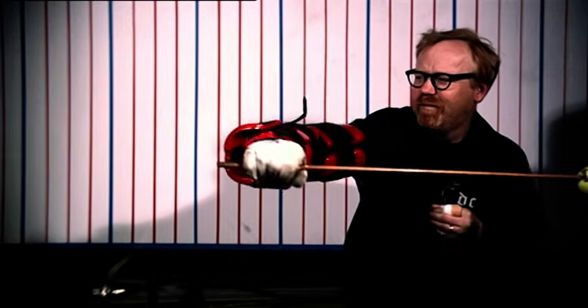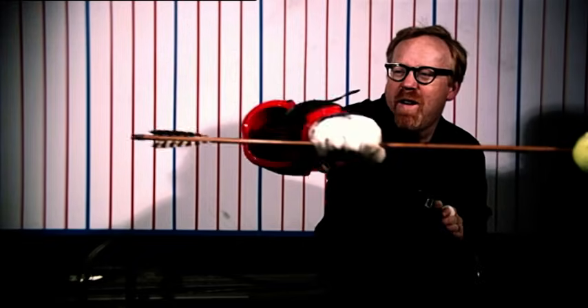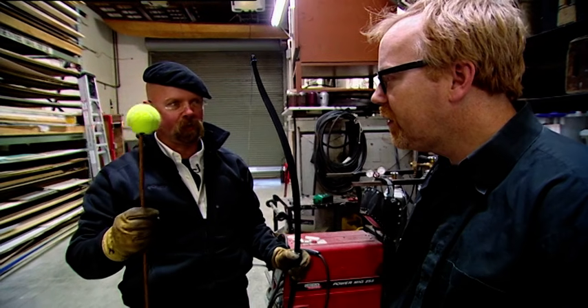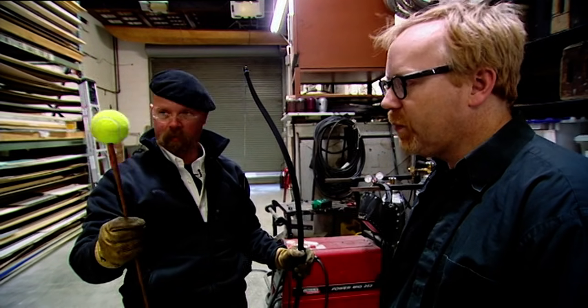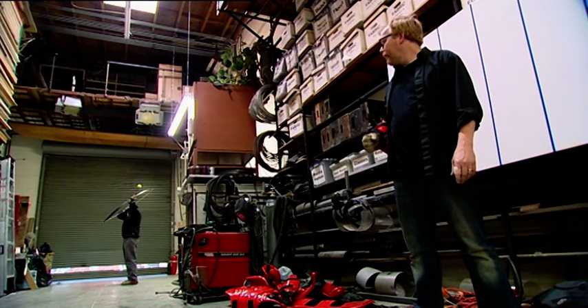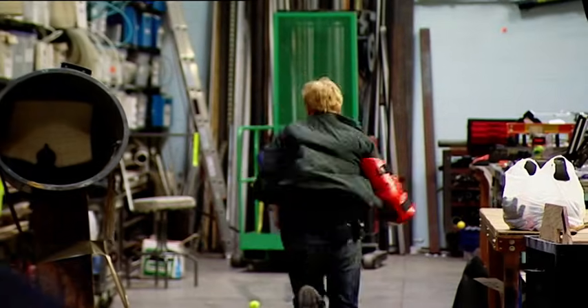Adam catches one more, but even though his form was impressive, the speed was lacking. Their tennis ball projectile was traveling at only 58 miles an hour — a third of the speed of a real arrow. The tennis ball also makes the arrow two or three times heavier than a normal arrow would be, so they need to figure out another solution and bounce to a new strategy.